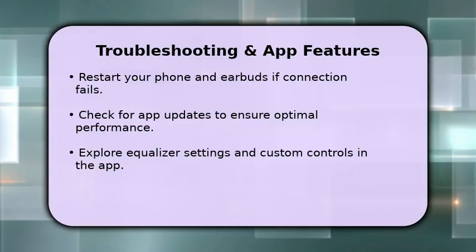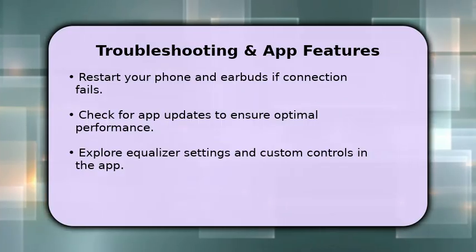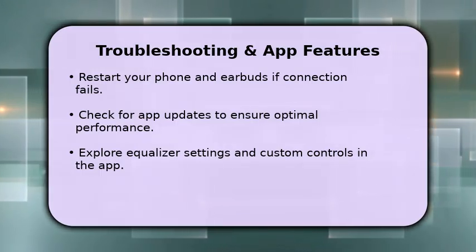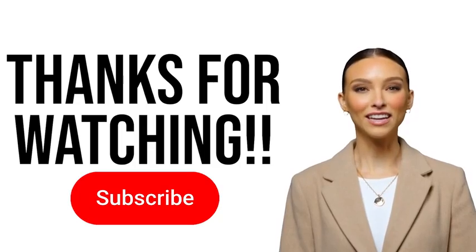Once connected, the app unlocks many features, including custom equalizer settings, touch control customization, and battery level indicators. Enjoy personalizing your audio experience with your Bolt Astra earbuds. See you next time.